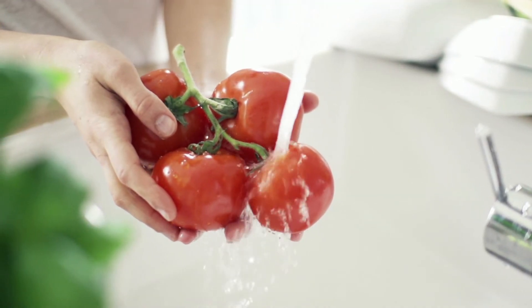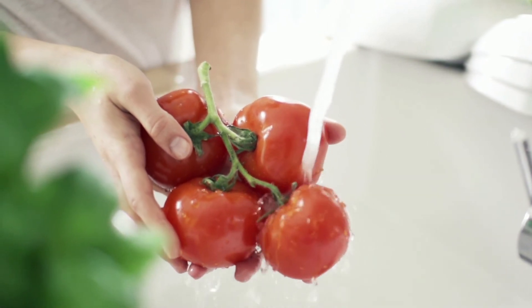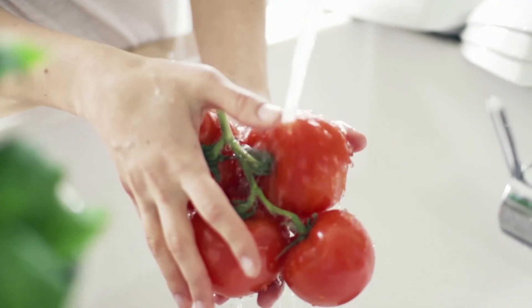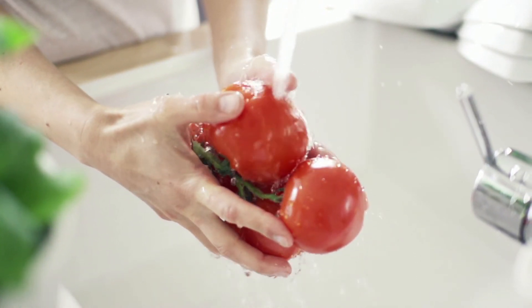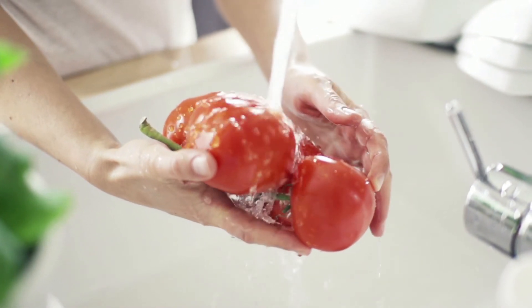Rinse produce before you cut it so dirt and bacteria aren't transferred from the knife onto the fruit or vegetable. Gently rub produce while holding under running water. There's no need to use soap or produce wash. Use a clean vegetable brush to scrub firm produce. Dry produce with a clean cloth or paper towel to further reduce bacteria that may be present.